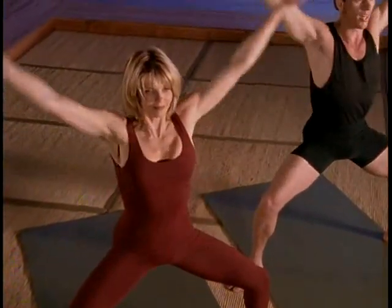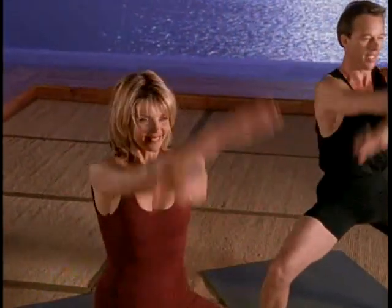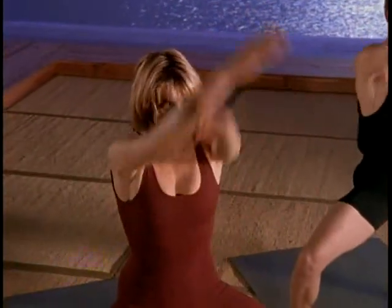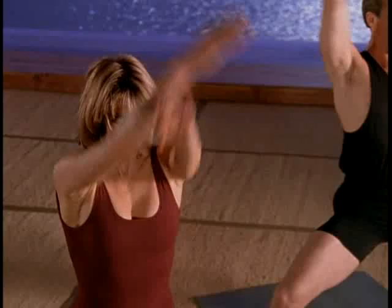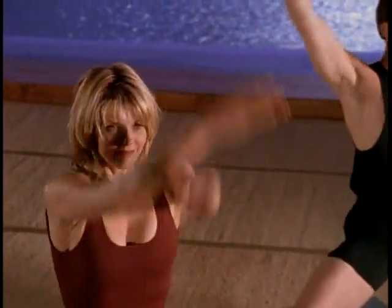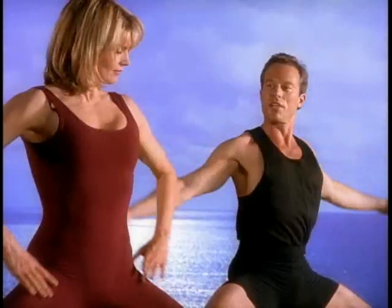Let's do four more. And now the other direction. As you're doing this, remember knees stay over the heels, spread the knees wide, and see if you can keep your upper body from moving too much. Last two, and last one. Hands to your hips to finish up.